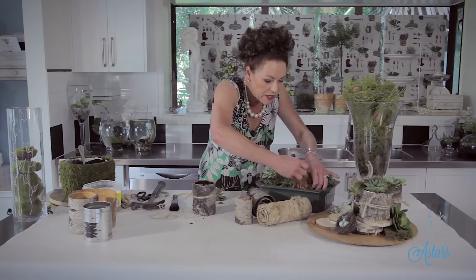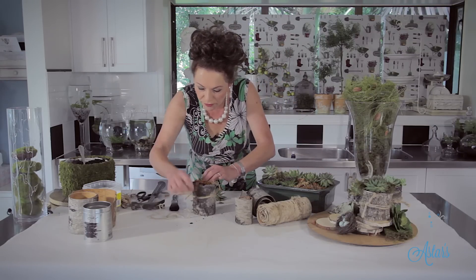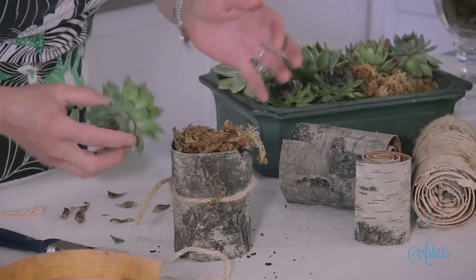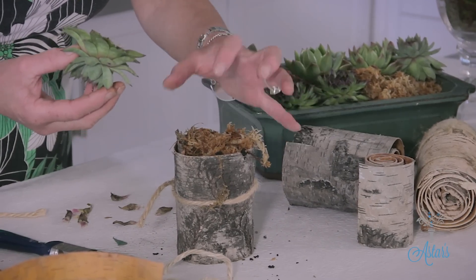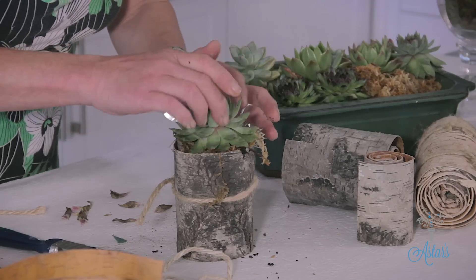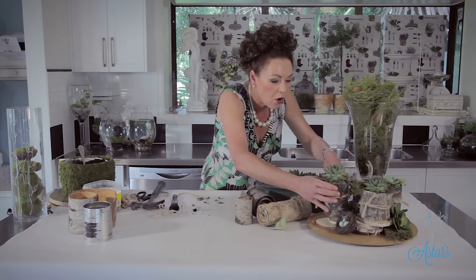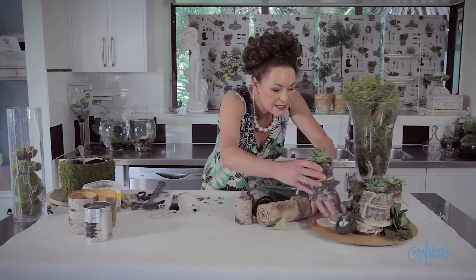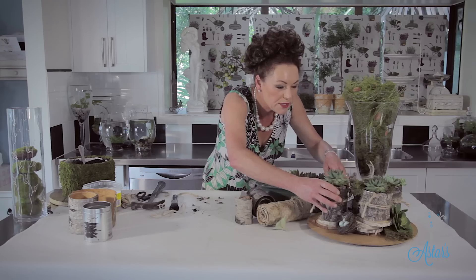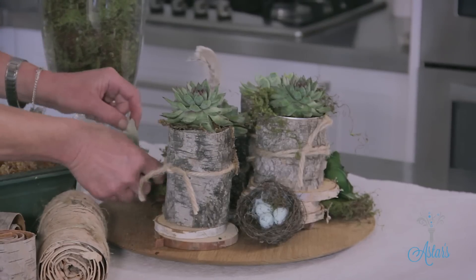What I also like to do is to just get the wet sphagnum moss and then just put that on the top like that. That will retain the moisture and just sort of stay there. Then it's just a matter of building up your own little still life of what you perceive the bush to be. I've also got some lovely bits of bark here, so I'm just going to put that in.